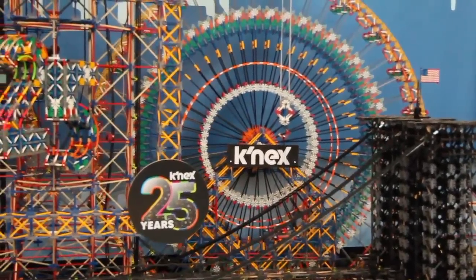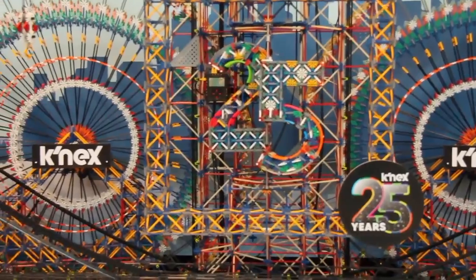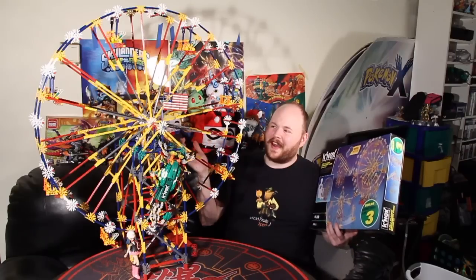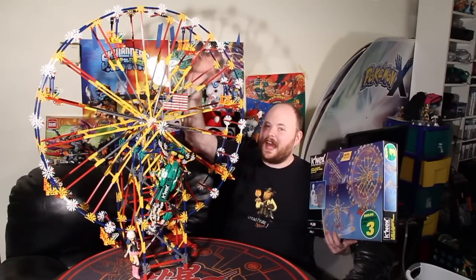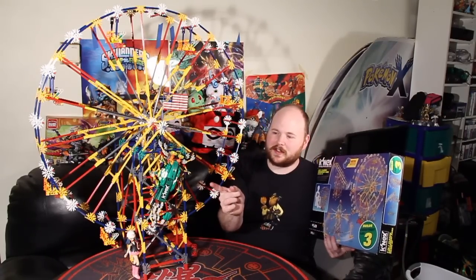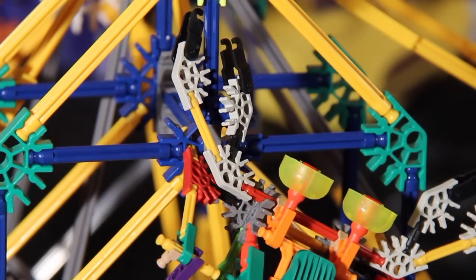They also have a crazy, gigantic, six-foot-tall Ferris wheel, and yes, you can buy it for, like, $450. Although, I guess if there's one thing that they share with Lego, it's the fact that they have two different sizes of construction parts. They have the classic K'nex, which are these large ones that the Ferris wheel is made out of, and they also have the mini K'nex, which is what the American flag and parts of the Scorpion are made out of, although they have plenty of adapters so that you can connect the two together.